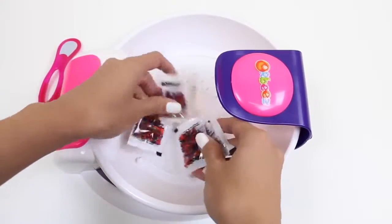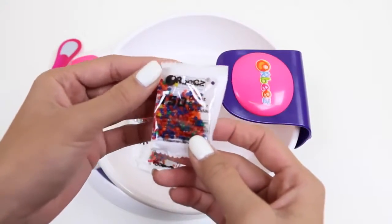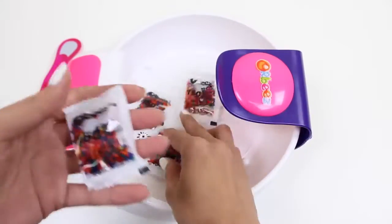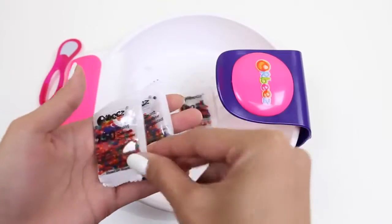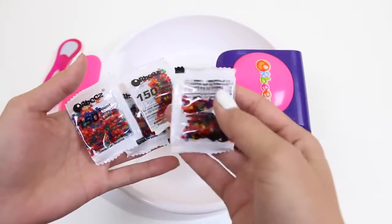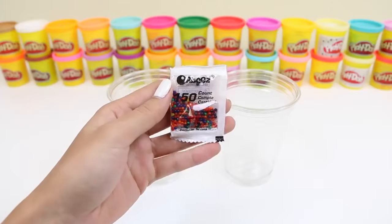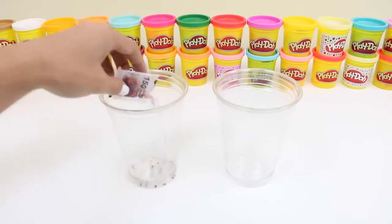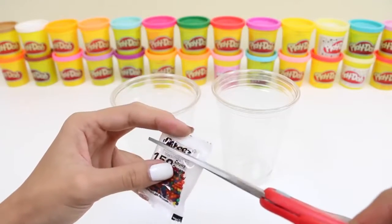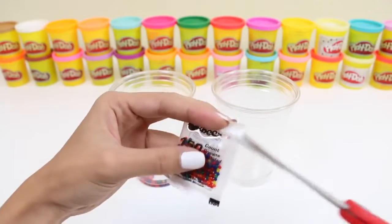Cool, and here's our rainbow Orbeez! Give this video a thumbs up if you like rainbow Orbeez. It comes with multiple bags — one, two, three, and four. Each bag has a hundred fifty, so that means we have six hundred Orbeez to play with. That's a lot of Orbeez! I'm gonna split mine up into two cups, so that means there's three hundred in each cup. I can't get enough of Orbeez.